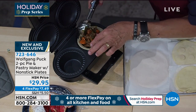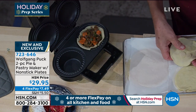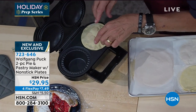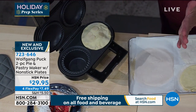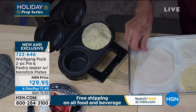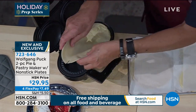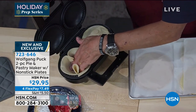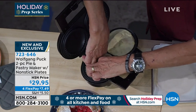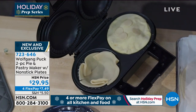Then put the top on. You can see the way it's made — it squeezes it together so you don't have to do anything. So if you want to make two — one chicken pot pie, one beef, whatever you like — just put it in. At home, you can start cold or if you make a lot of them, you'll have it warm. Just be careful when it's hot. Then add the chicken to it.